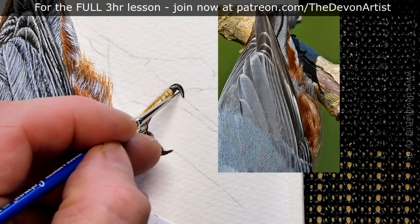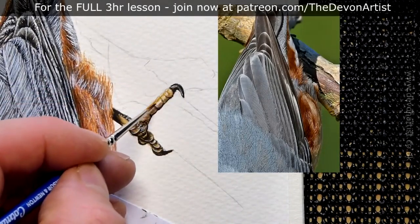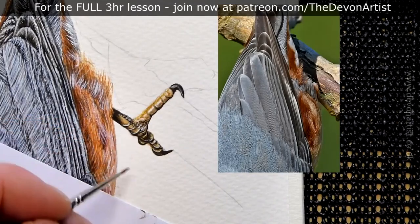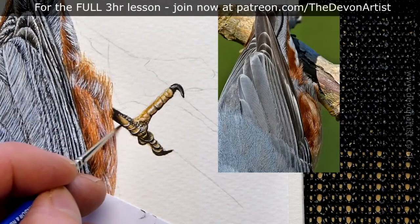I tend to add the white to the lightest areas within the feet, and obviously on the claws as well. At least that way you tend to think about where that light is going to hit. Never add too much — too much white can completely kill all the colour underneath.